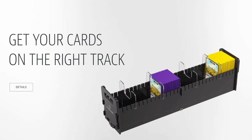Nate here. I wanted to let you know about a new product I just discovered. It's not out yet — it's being released in fall — but I wanted to let you know about it because I got pretty excited about it. And that is the CardsRail 500 Plus.